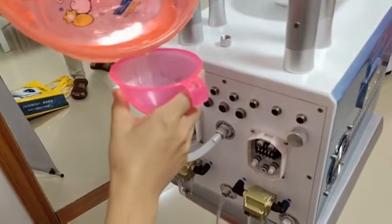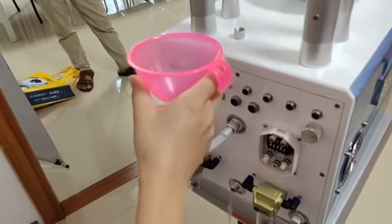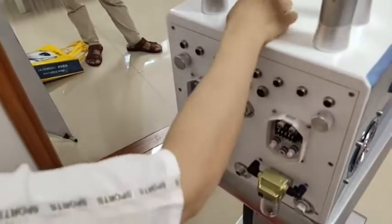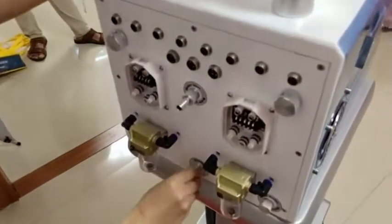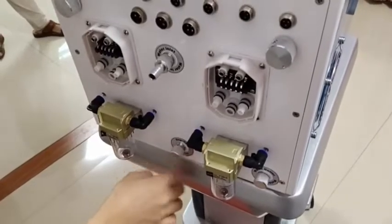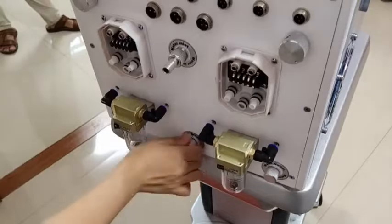Once you see water coming out, stop filling and connect back the overflow hole cap. We suggest changing the water once a week or every 15 days.